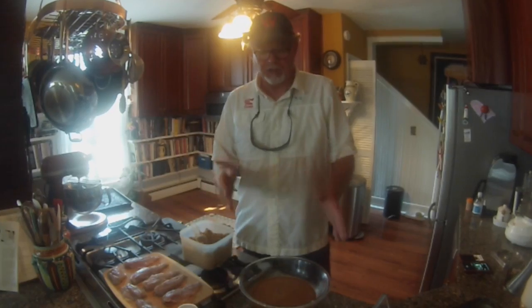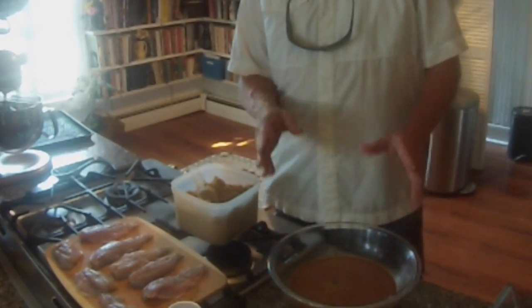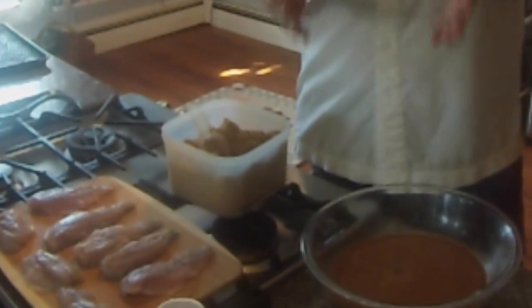It needs to sit for three or four hours, but it's better if it sits overnight. You can't brine it too long — even if you leave it for two or three days, it'll be fine. The longer you leave the fish in the brine, the saltier it's going to get. It's already going to be salty anyway because of the next step, which is the drying process.